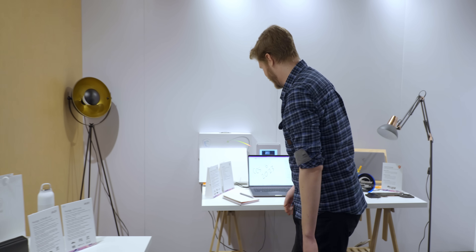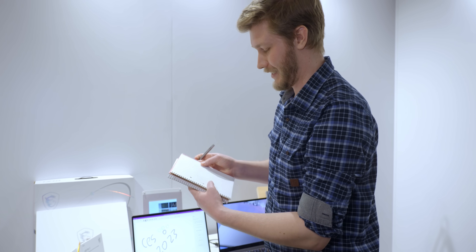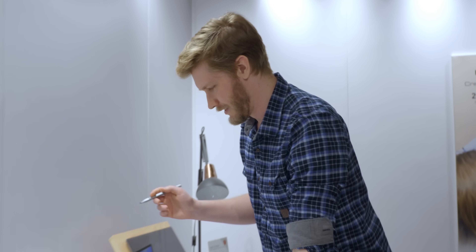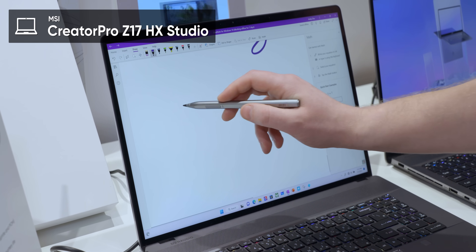Look at this — this is the new pen for the Creator Z17. I can write something on paper because this tip is graphite, but then I can also come over to the laptop and still write things. They currently don't know how much the graphite tips will cost when this one runs out, but there's a plastic one included. It should be like three or four bucks for a couple of them. They say it'll last three years, but we can see how much it's worn down just from today.